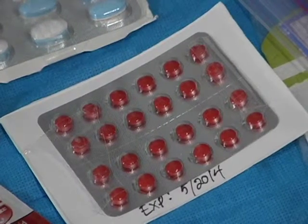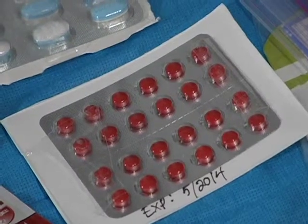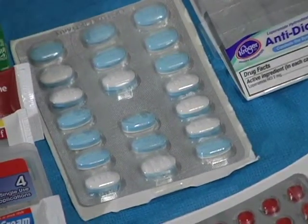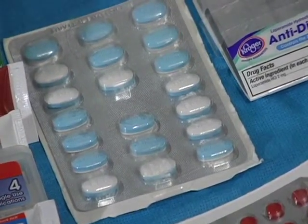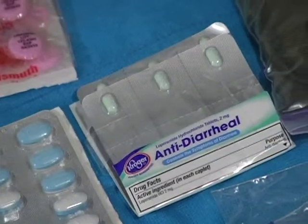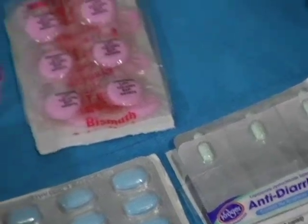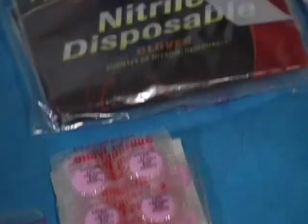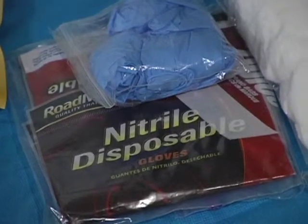Now into other medications: this is Sudafed, and it looks like it expires soon, so I've got to get that replaced. This is Mucinex — a decongestant.